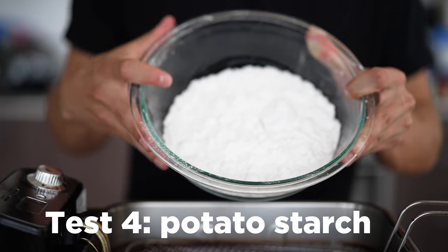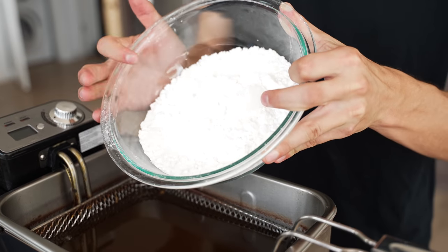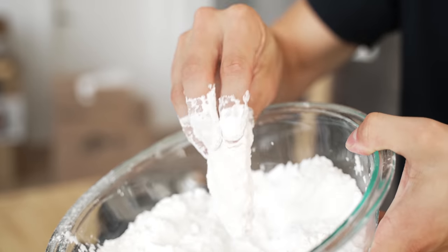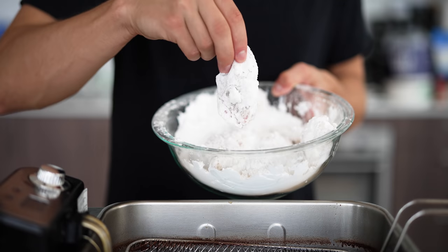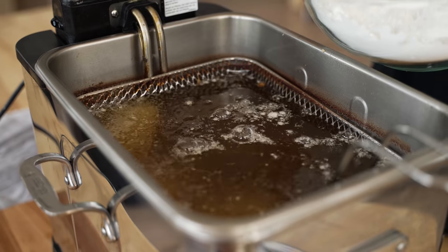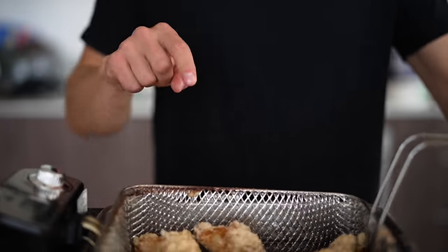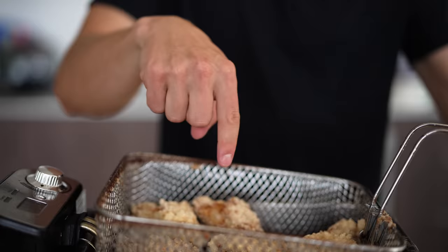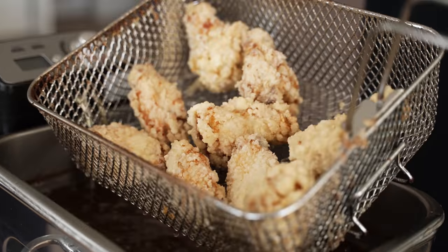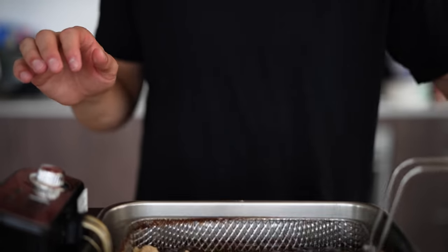Now for our last test: potato starch. Frankly, this is the only thing I ever fry in, so it's going to be good to put it up head to head against the flour methods. I'm simply going to dredge these buttermilk wings in the potato starch, shake off that excess, and then these beauties are ready to fry. I'm really excited to see how these compare to the rest because this has always been my tried and true method, but maybe I'll be proved wrong today. As soon as we pull these out from the first round of frying, you can see it looks like a different kind of crispiness — almost more bubbly as opposed to those crispy bits you'd see on Popeye's chicken.